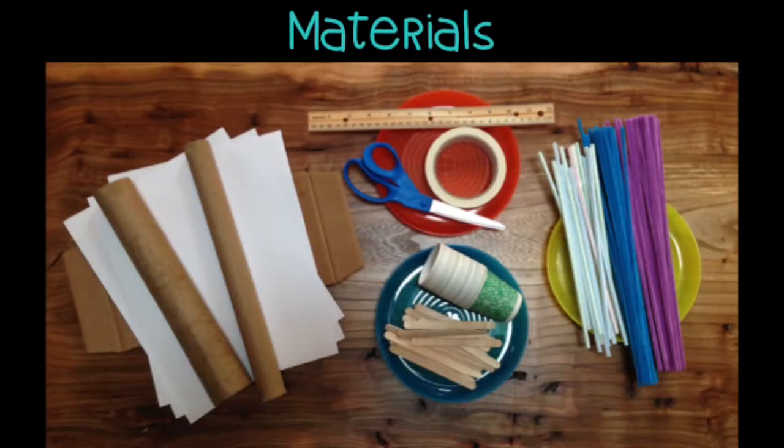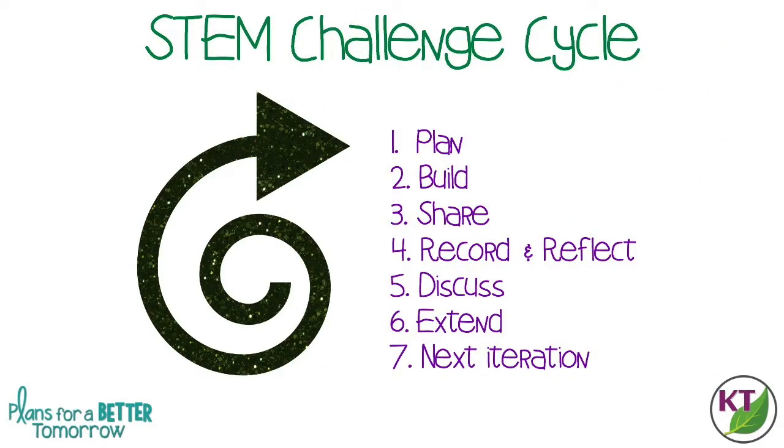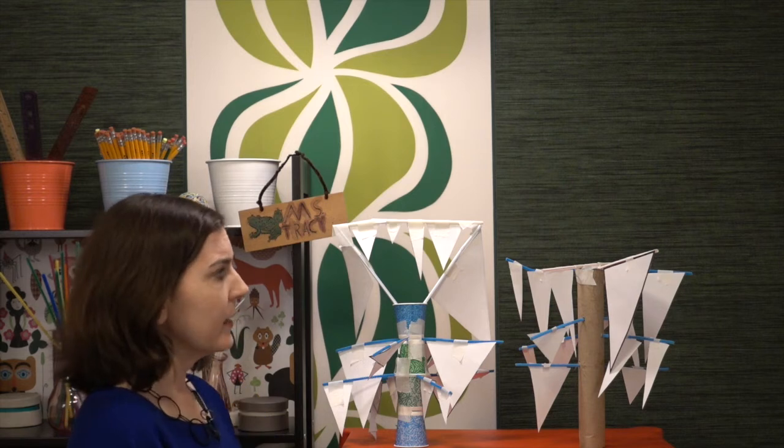In the STEM challenge cycle, you should follow this cycle for every challenge. I've defined each step in another video — I've added a pop-in card and a link in the description. Quick note about materials: you don't necessarily need to provide everything shown, but more materials means more variety in student designs. I would not constrain the tape — just give students a full roll. If you're concerned about aesthetics, use scotch clear tape instead of masking tape.